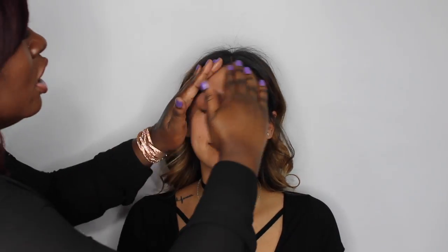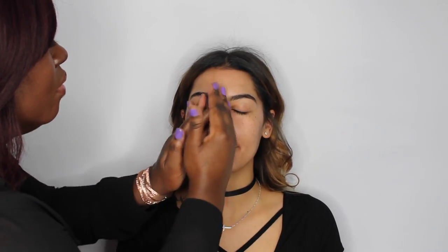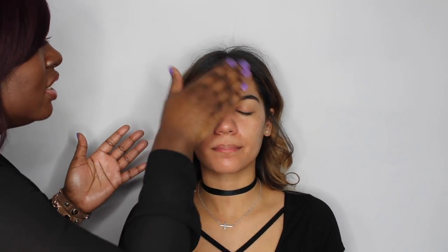First things first, you want to make sure you prep your skin or your client's skin. Today I'm going to use the Murad Hydrodynamic Quench Essence. I'm going to take a little pump of that and apply it to the skin. Basically, what an essence is going to do is hydrate the skin and balance it out as well.